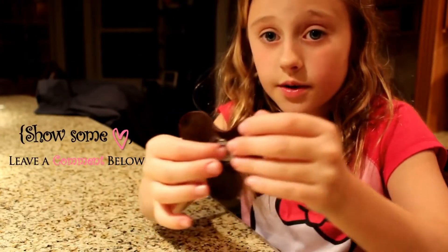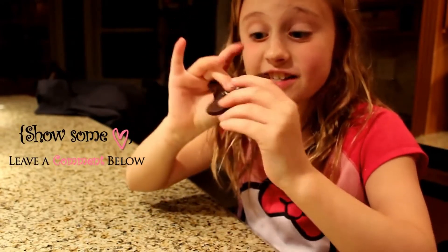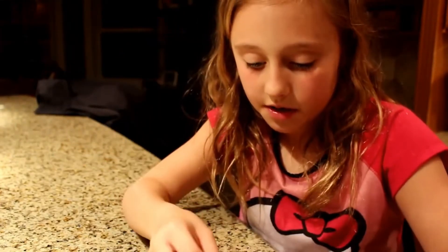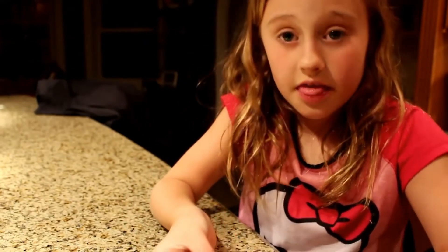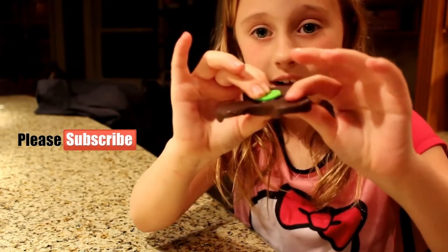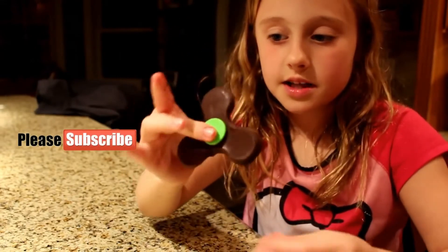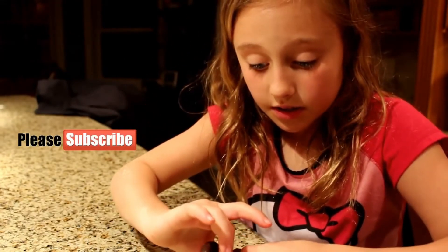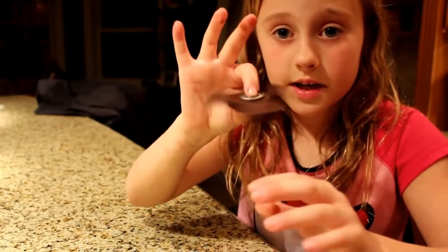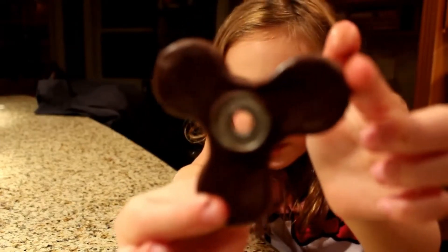We're taking it out right now — this thing looks amazing! It's frozen. Let me pop it out carefully — I don't want to break it. There we go, this thing is awesome! It spins — the bearing actually works. I took the pieces off my fidget spinner and I'm going to put it between the bearing to see if it works. The chocolate around the bearing means it doesn't spin freely, but the bearing does spin!